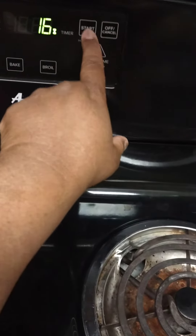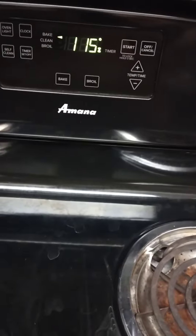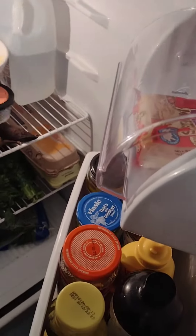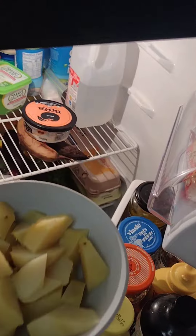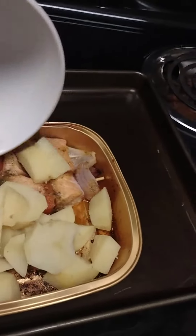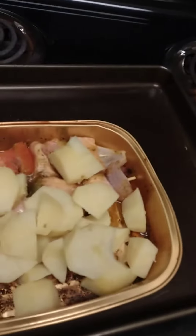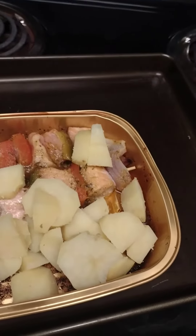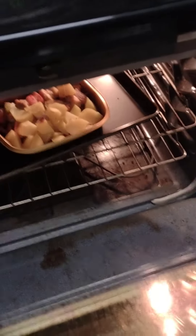I'm gonna cook it in the oven for 15 minutes. After it has cooked, I'm going to add some potatoes — I cut some earlier — and let that cook for another 15 minutes in the oven. I have it at 375.